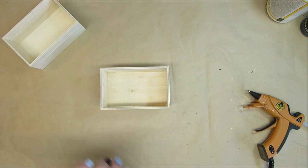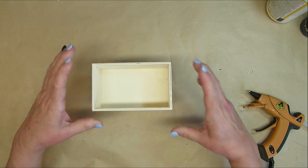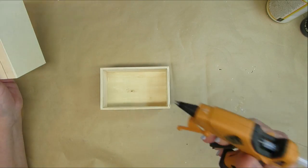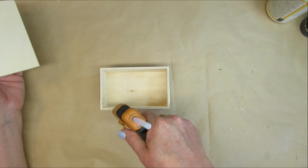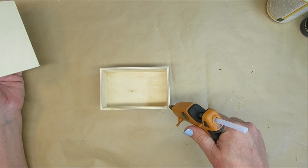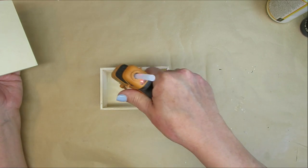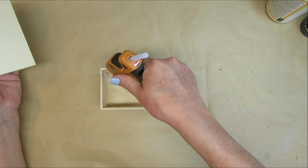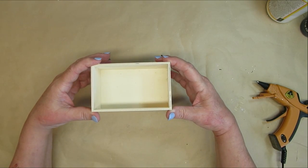Now I'm going to take the other crate and put it on top of the first one, and this is going to create a double layered crate. I think this is just a really fun idea and something a little different rather than putting them side to side. So I'm going to add some hot glue just to the corners of the bottom crate and then place the other one on top and just hold it firmly until it sets up.